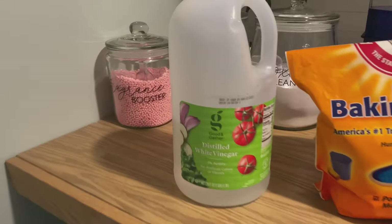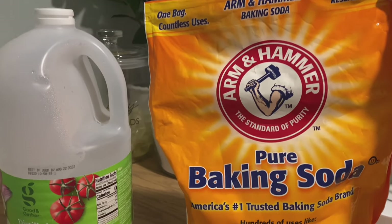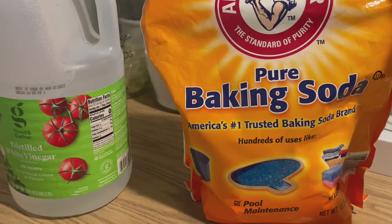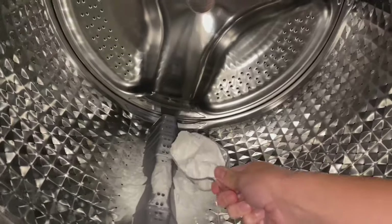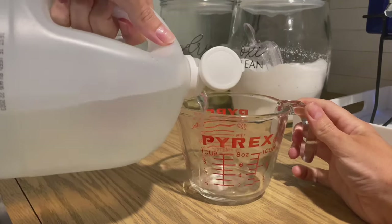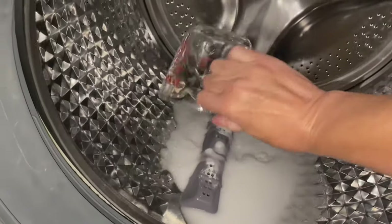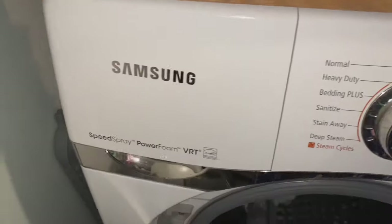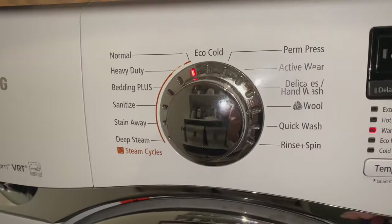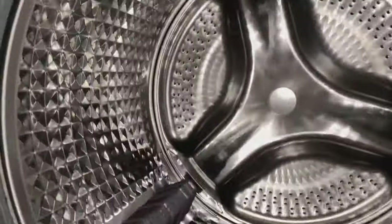Now that I've rinsed everything out, I'm moving on to cleaning the actual drum. I like to use vinegar and baking soda — it works perfectly, kills bacteria, the baking soda is gently abrasive and neutralizes odors. It works like a charm, it's easy and all natural. I do two cups of baking soda — one and a half cups poured directly into the drum and half a cup into the detergent dispenser — plus two cups of vinegar total. Then I run it through on a normal cycle. If you had any musty smells, this is going to do the trick.